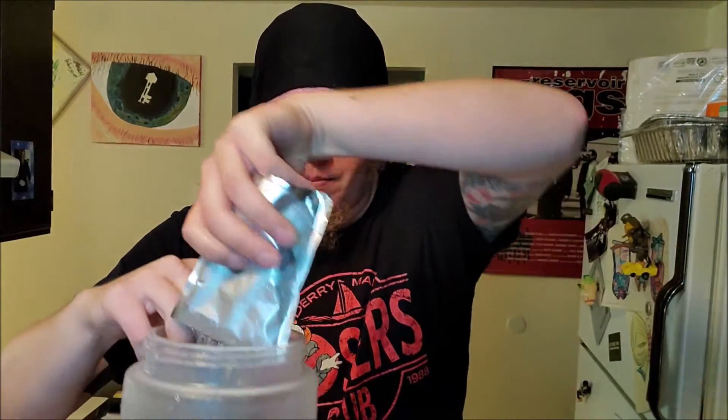Doesn't matter what flavors you like. Today I'm using a combination of fruit punch — we're going to dump that one in here. And the other one, my secret ingredient, kiwi strawberry. So we're going to take that, and dump it in here.